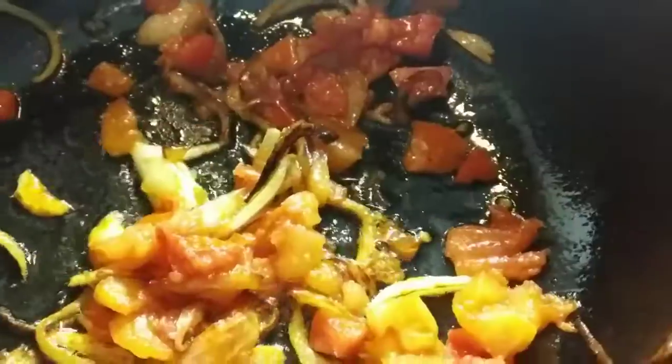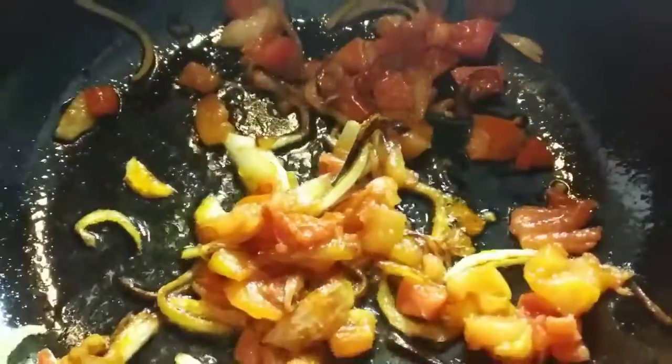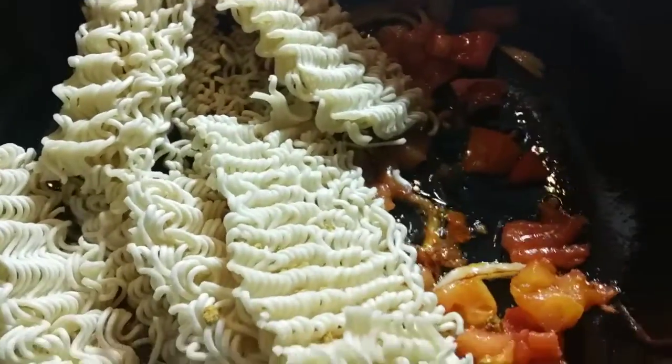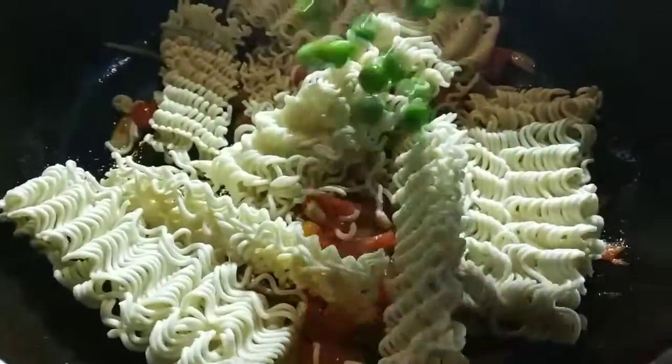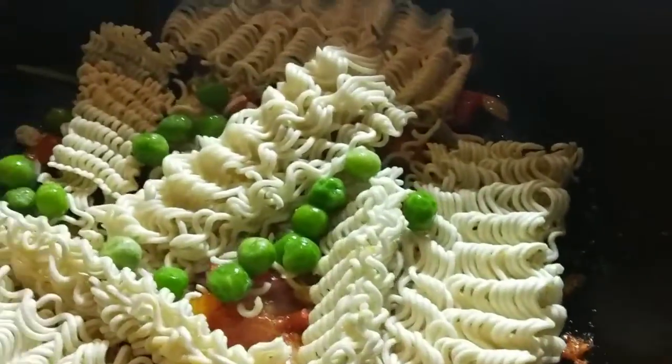Maggi is always simple, easy, and very tasty and delicious. I am going to make it very simple because the veggies maybe kids don't like, so I am using very little.